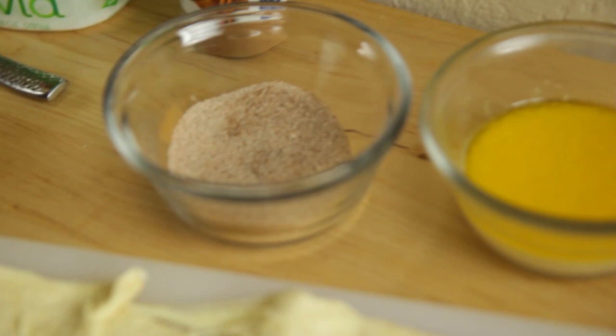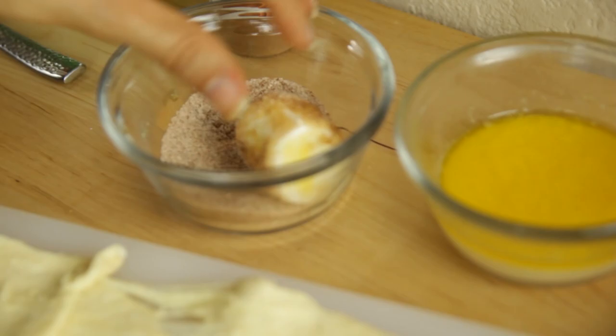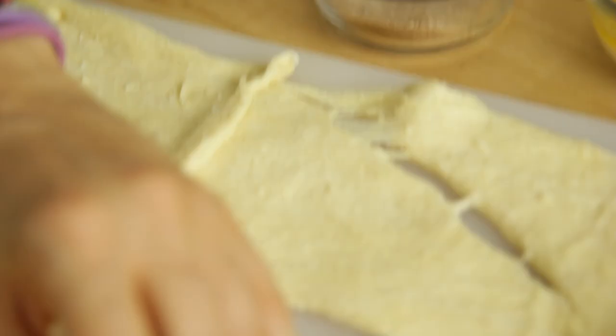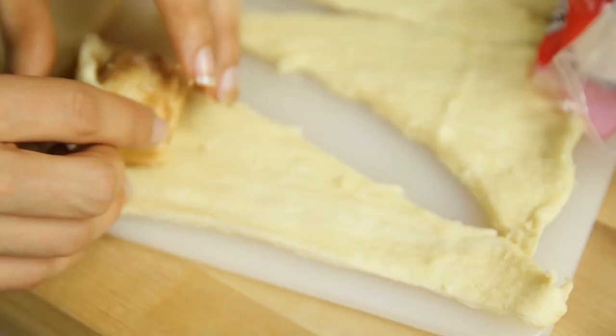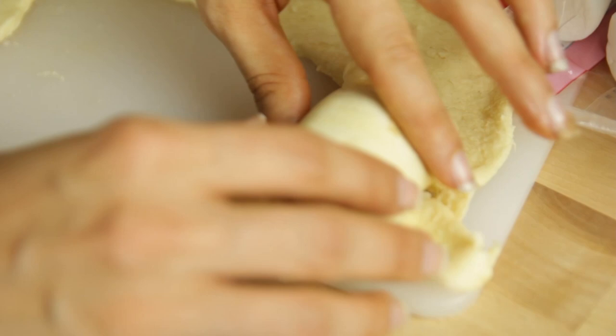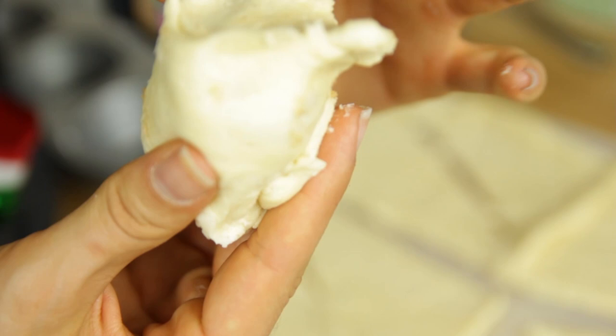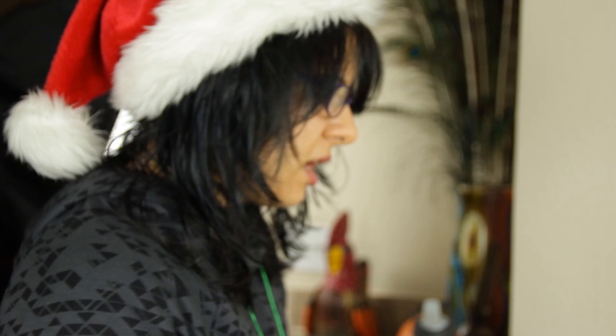So what we're going to do: take the marshmallow, dip it into the butter and milk mixture, then dip it in the cinnamon sugar, then place it in one of the crescent rolls and roll it up. Now very important — you want to pinch the sides shut because you don't want the gooeyness to come out. They might explode anyway, but if that does happen, it's okay.